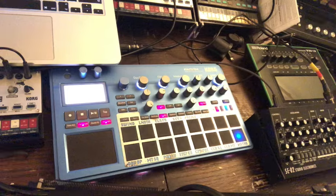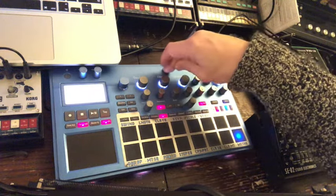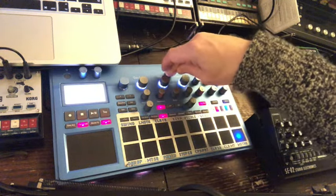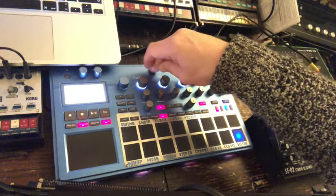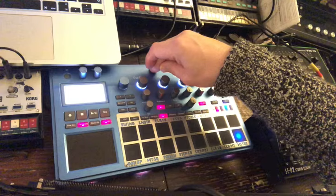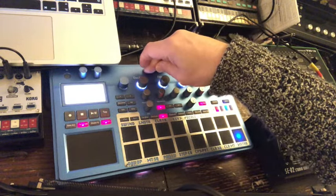I've gone back old school. This is the instrument I started with. Before you switch off and go 'not the Electro IB2' — this is actually quite a clever little machine. From a DAWless point of view, I started with this machine, and I'll explain why it's a good place to start.